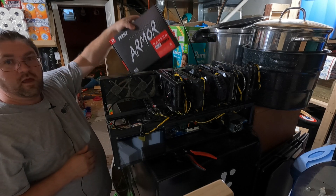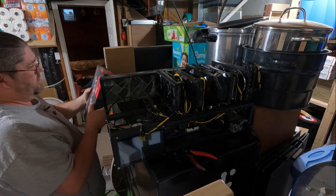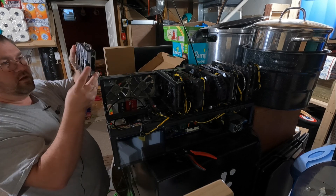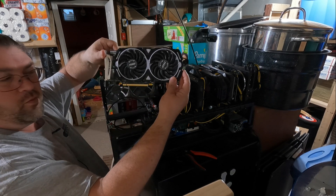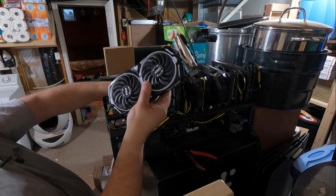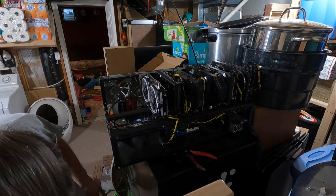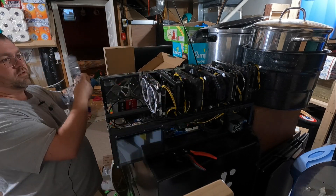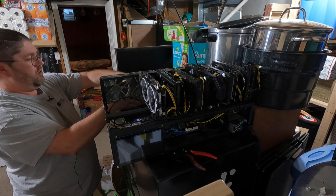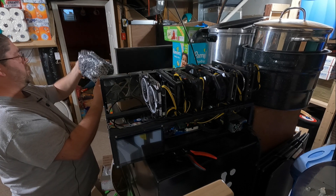Let's do the MSI Armor next. Nothing special to see with the MSI — it works, or at least it should. And now for the XFX Mining Edition RX 570 8 gigabyte.